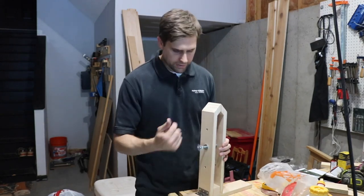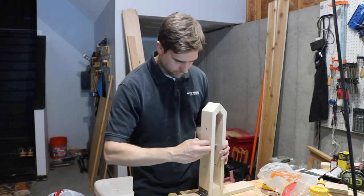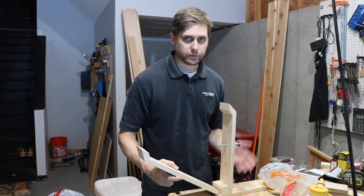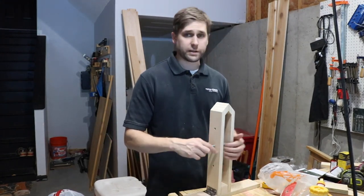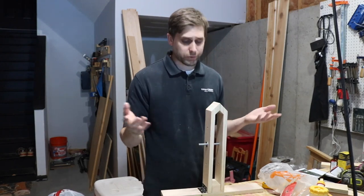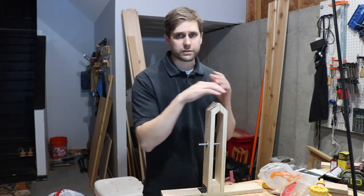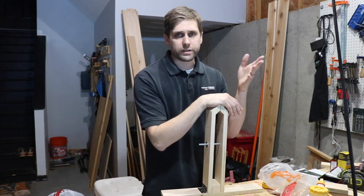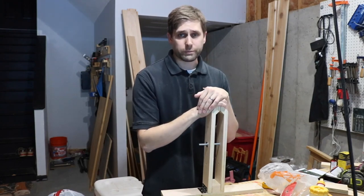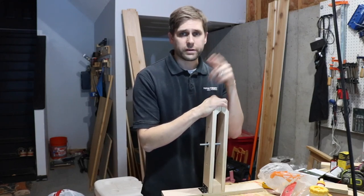It's got a hinge on it so if you need to, you can open it up for more room. That's basically it. If you want to see more detailed instructions on how to build it, check out Harry Rogers — I basically built his style, I just didn't make mine rotate. Go to his channel; I'll put a link in the description and he'll go into more detail about how to build it. This is just a really quick video about how to build his stitching pony. Subscribe and I'll see you next time.